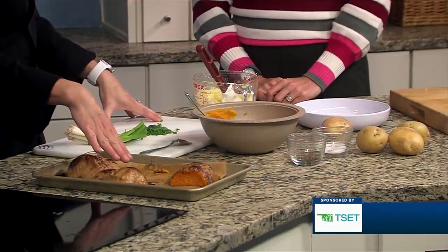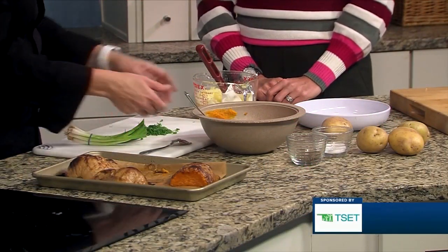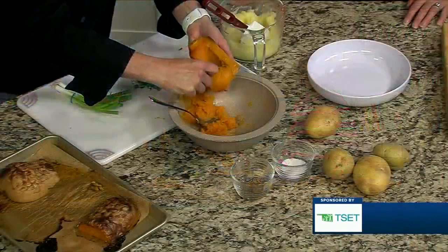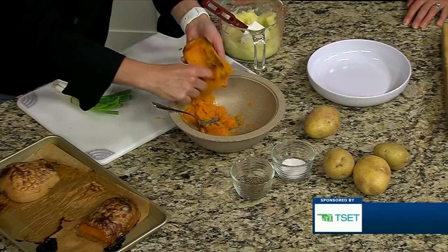And this is butternut squash. I forgot to bring one to show, but you can see I have taken the flesh of one. I'll scrape one out just so you can see — it comes out really easily. Just cut it in half before you cook it, scrape out the seeds, and roast it.